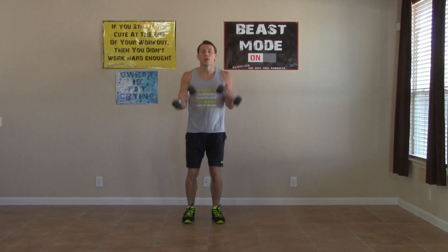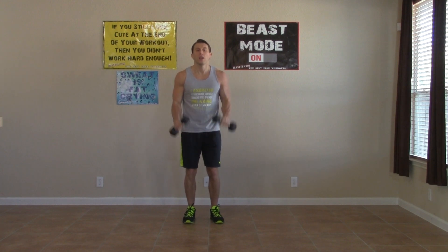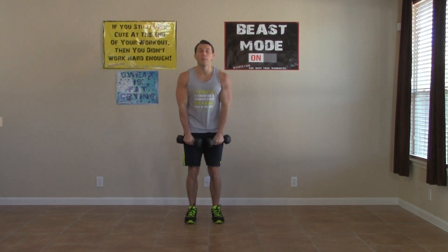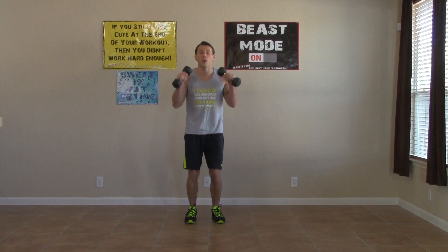Up on your feet, heading right into the reverse dumbbell curls. Palms are down. All the way up, all the way down. This one also hits your forearms. All the way up, all the way down. Get as many as we can. This is only a 10 minute workout, so we're keeping the pace up — no breaks in this 10 minutes, keeping it moving from start to finish. Doing great. Three, two, one.